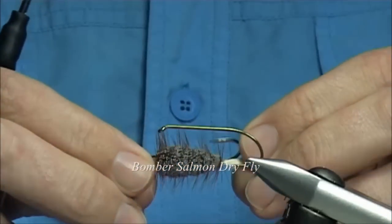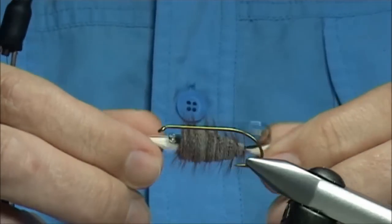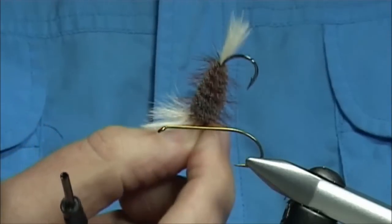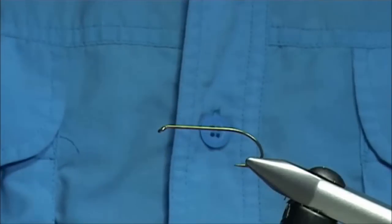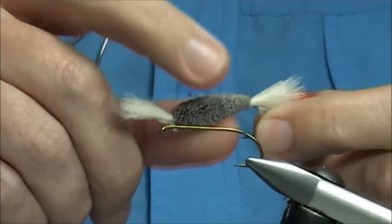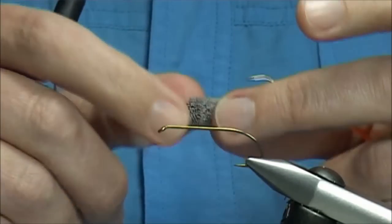It's very popular in certain countries like Canada and Russia, places like that. This looks like a simple fly, looks like a hairy bushy fly, but tying the body — I'll show you a body I've done, this one here — getting this nice tight deer-haired body. And I'm not the best in the world at doing this.